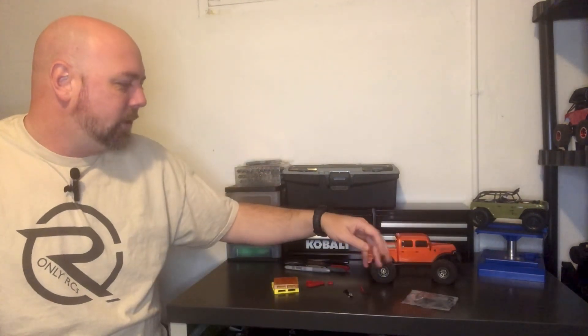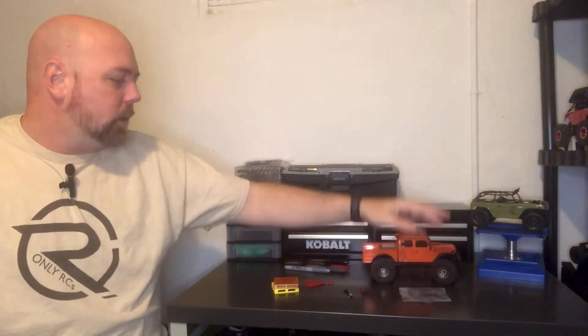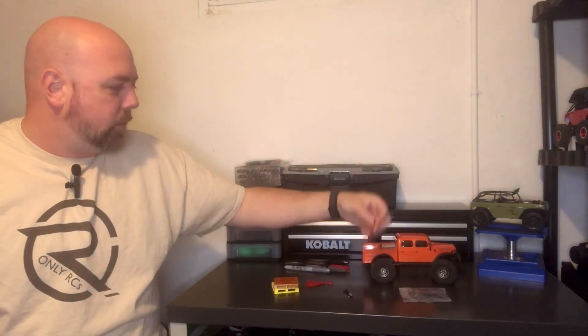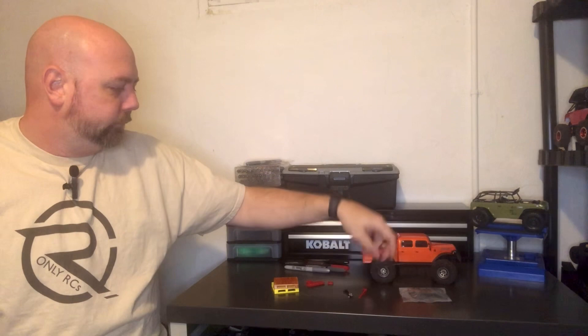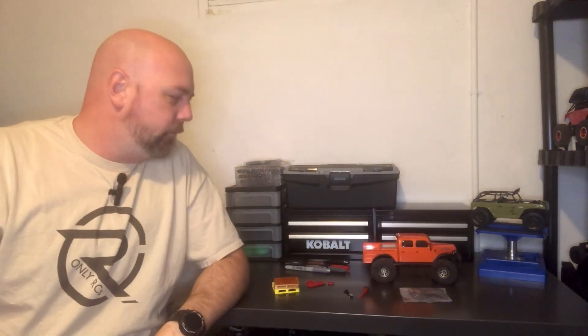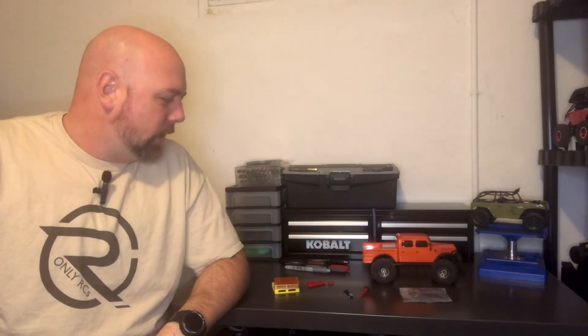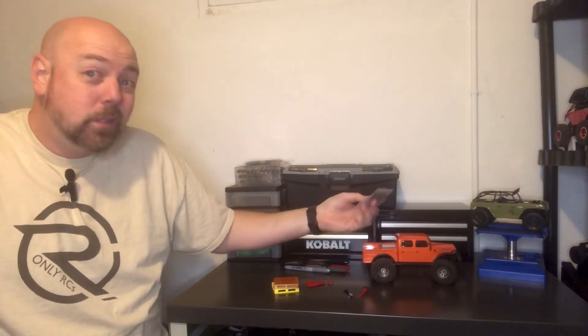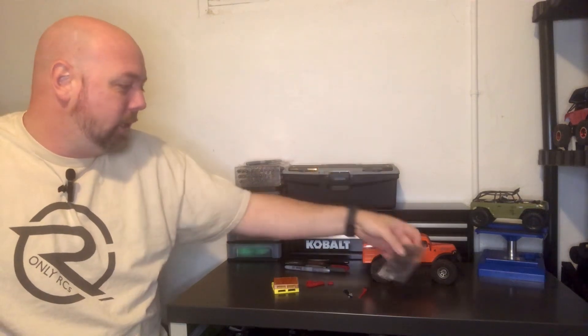It also came with some scale accessories that screw on or latch on to the rack — there's a couple of shovels, there's an ax, there's some jerry cans, there's some traction boards, and there's an off-road tall jack. But they're all just generic dyed plastic, and especially the shovels and the ax — they're just black. When you mount them on the black rack, it's just more pieces of black plastic that all just blend together.